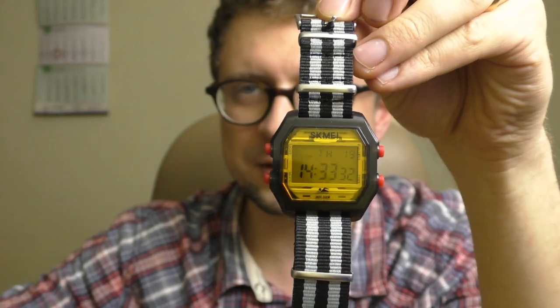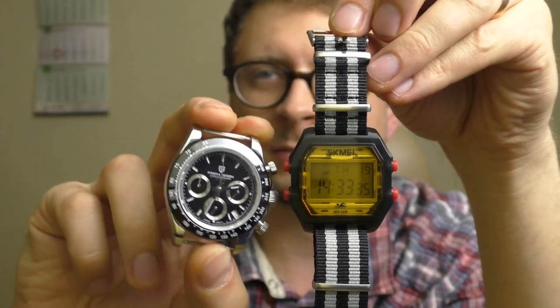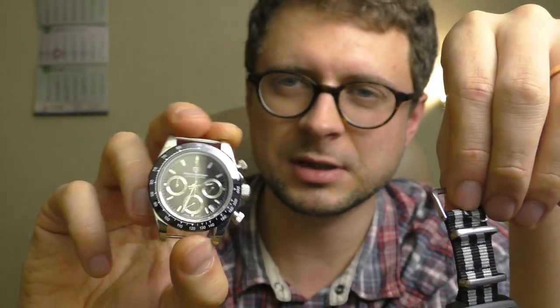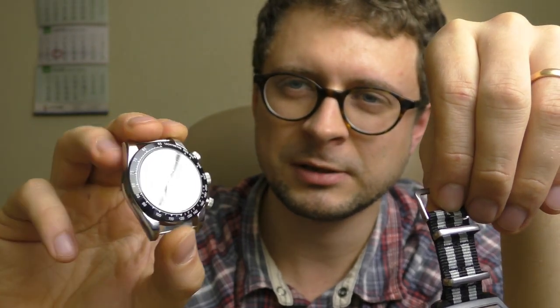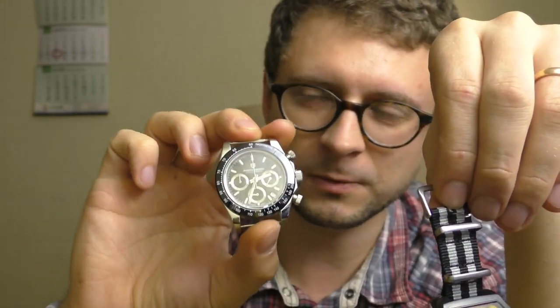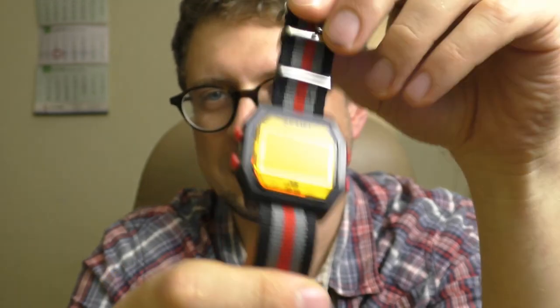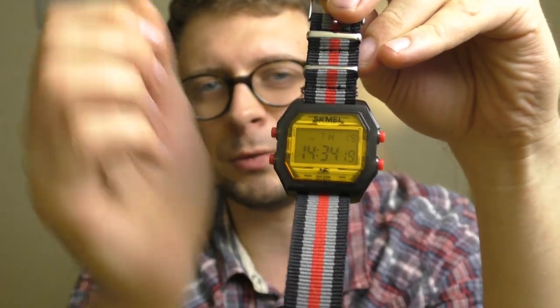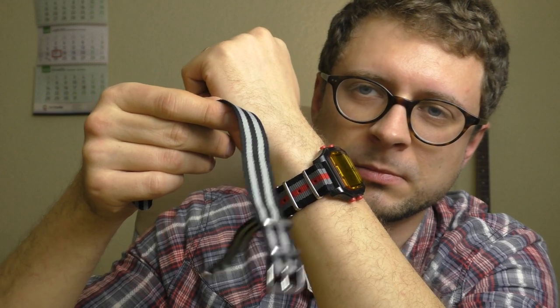I currently use this strap on this Pagani Design Daytona — by the way, the review on that watch is coming maybe on Monday. This is the most playful combo probably, or maybe the green one. It looks so playful. These straps look amazing on almost any watch and this is no exception.